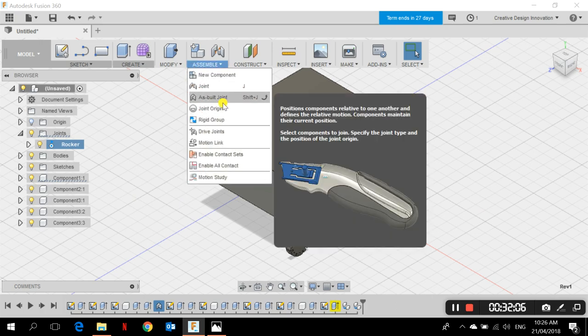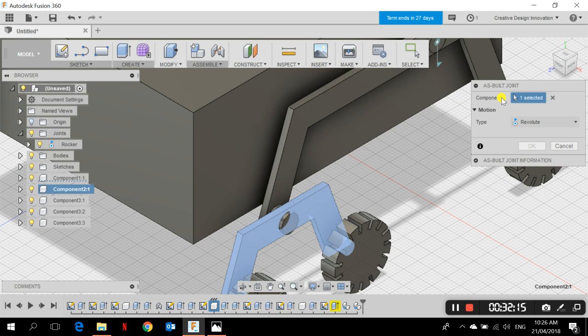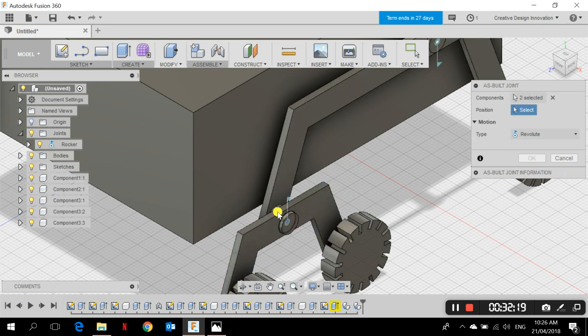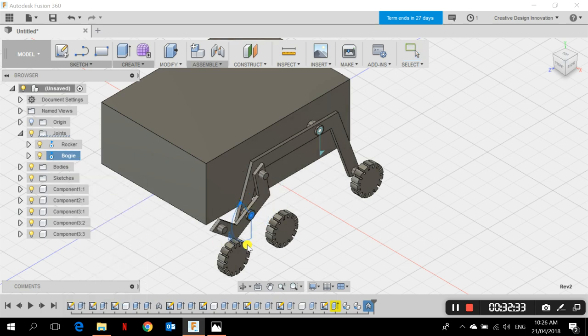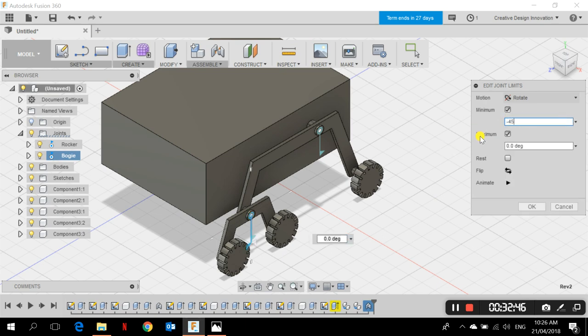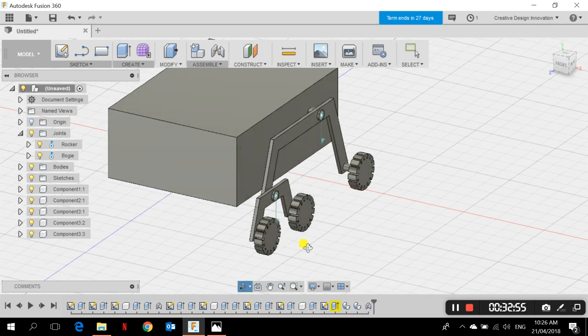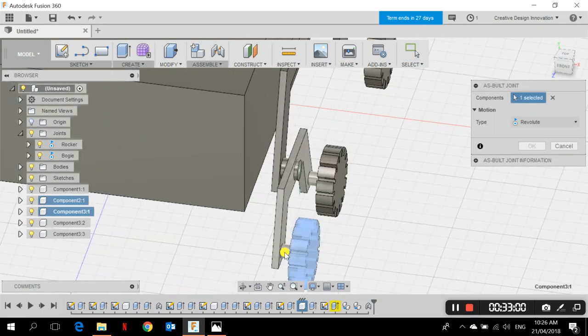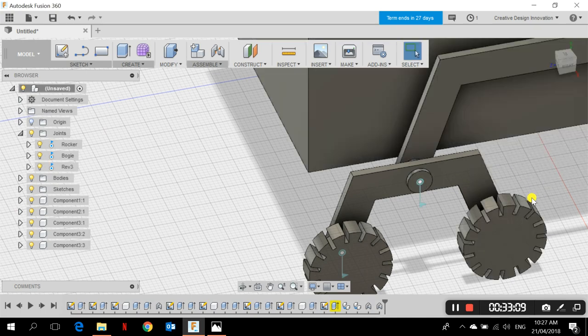With joint limits set, if I go to Animate Model, the rocker only moves up to 30 degrees. I can double-click the joint to rename it 'Rocker.' Now I add the bogie joint: Assemble > As-Built Joint, click the bogie, then the rocker (since the cylinder is attached to the rocker), choose the cylinder axis, and click OK. I rename it 'Bogie.' I set its joint limits to minimum -45 and maximum +45 degrees, then click OK.